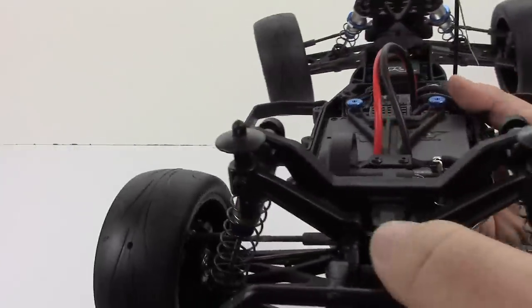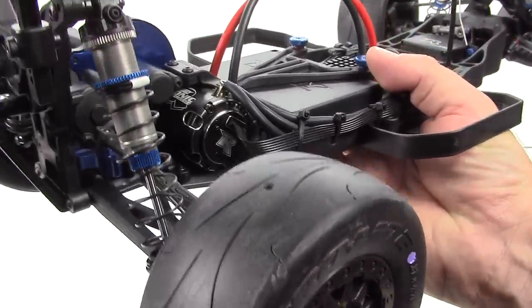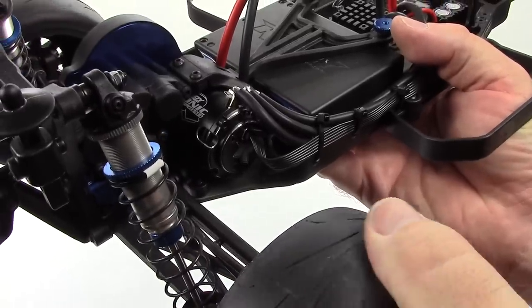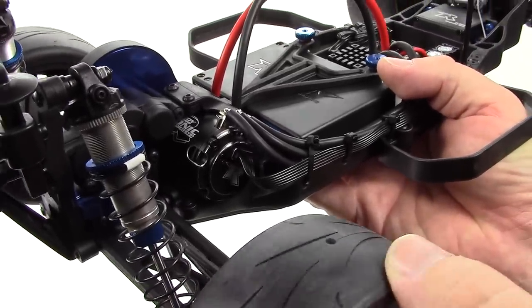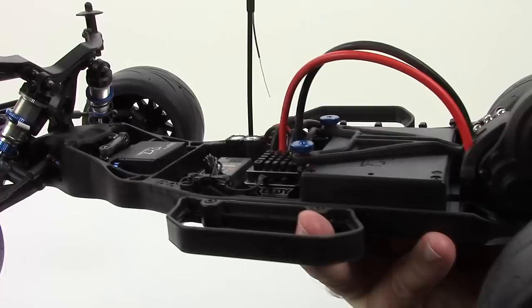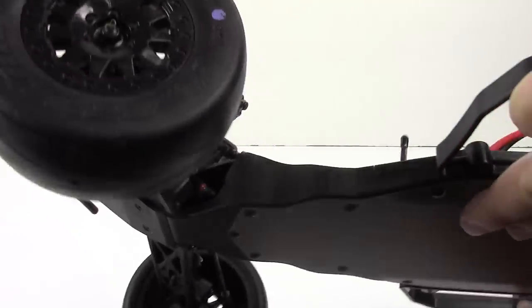Everything else just really turned out great. There's a look at the Prime tires — these things should have some serious traction being completely slick. I've got to break these in just a little bit and I may have to do some traction compound. We'll have to see once we get to the track. But all in all, great turnout of this SC5M.